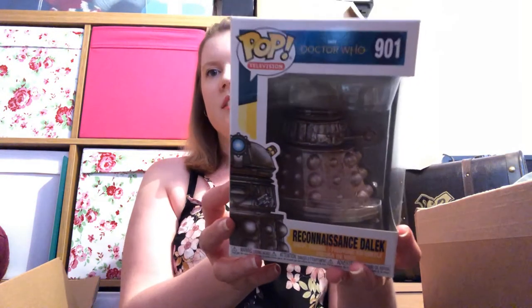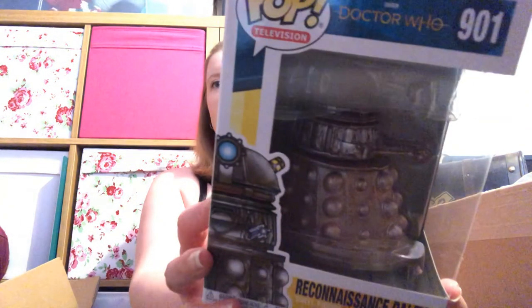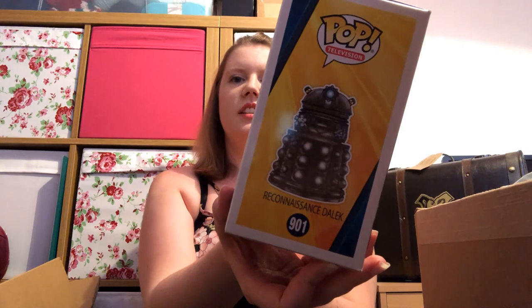The first one we have is a Reconnaissance Dalek — this is from the latest Doctor. The lighting is really bad but there's the Reconnaissance Dalek. The other ones available in this set are the 13th Doctor wearing goggles and the Kablam Man — I've already got the Kablam Man, he arrived a couple of months ago in the subscription, so I'm only missing the one pop from that set.